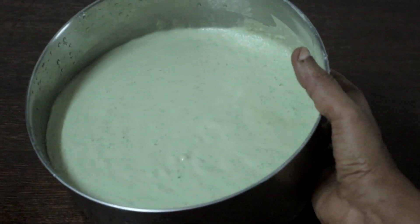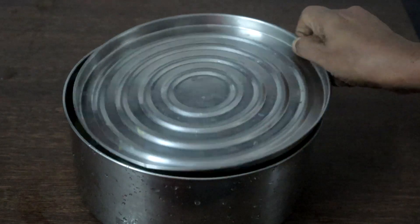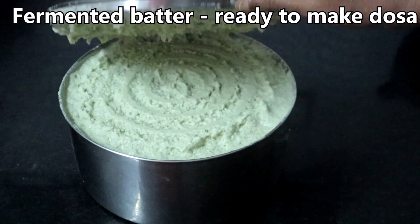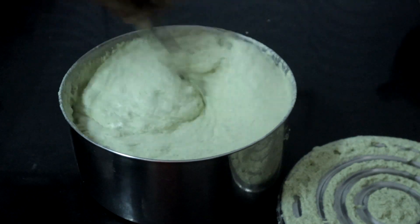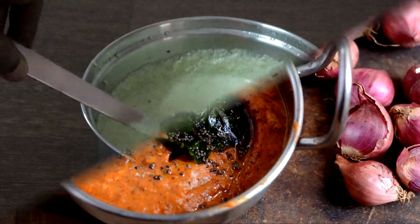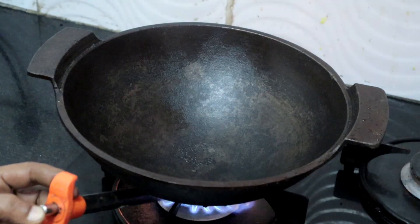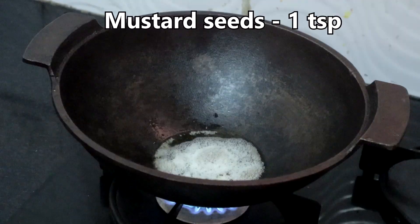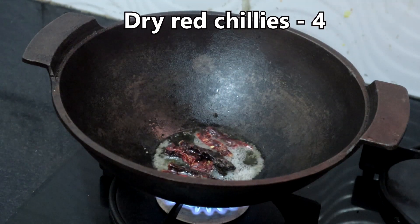Look at the beautiful green colour. Let this ferment overnight or for 5 hours. See how well it has fermented — this will serve 4 persons. Take the needed batter and refrigerate the rest. Now we will make the pearl onion chutney.